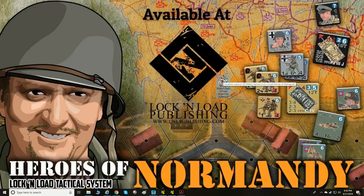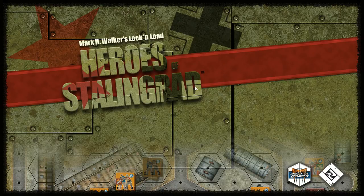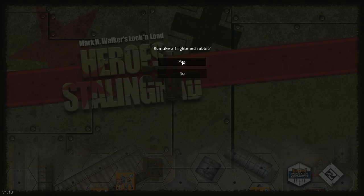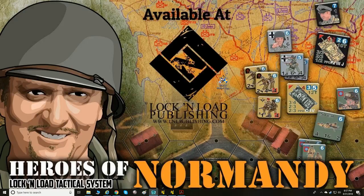There's a Lock and Load computer program that came out probably around 2011 or 2012. It's Mark H. Walker's Lock and Load Heroes of Stalingrad — I think it's been discontinued on the Slitherine/Matrix Games website, and I didn't see it on the Lock and Load Publishing website either. But it basically has the Lock and Load system, you can play different games, and it has an editor. I did some videos on it a couple of years back.